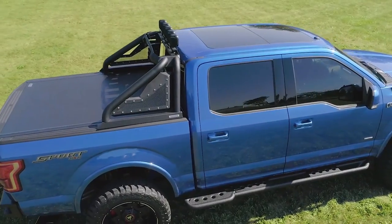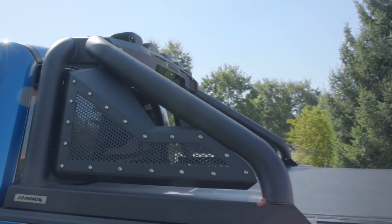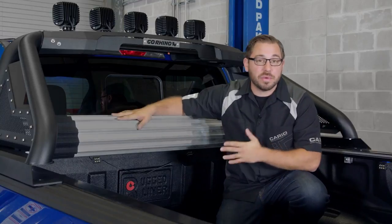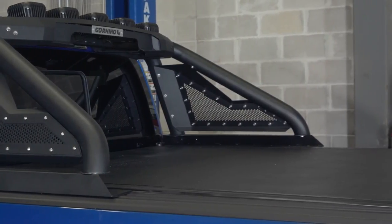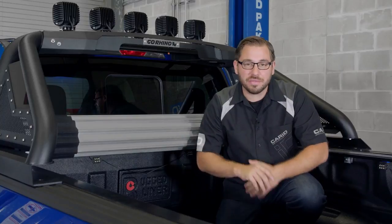Now, let's talk about the installation of this sport bar. First, if you already have a tunnel cover on your truck like we do, Go Rhino was thinking of you — they designed this sport bar to work in conjunction with most tunnel covers on the market. So if you were worried about having to take your tunnel cover off to install this bar, there is a really good chance that you won't have to.